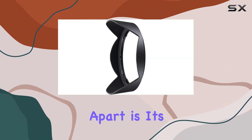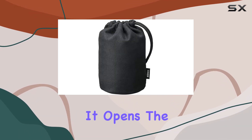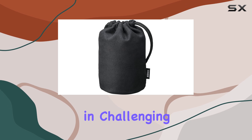What sets this lens apart is its second-generation vibration reduction system, a game-changer for stability in both the sensor and viewfinder. It opens the door to shutter speeds up to 2.5 stops slower, ensuring sharp images even in challenging conditions.